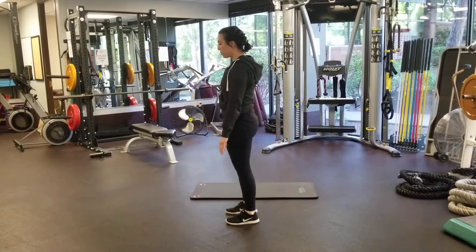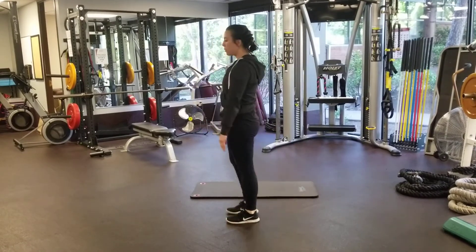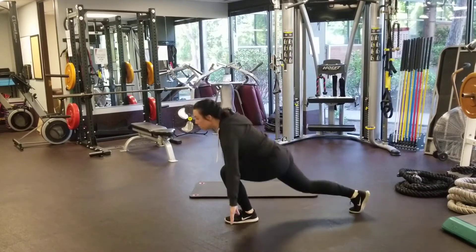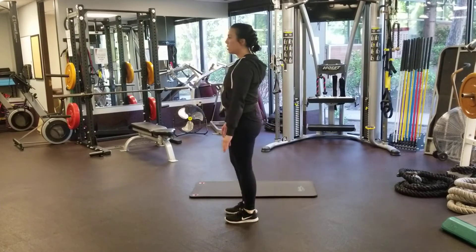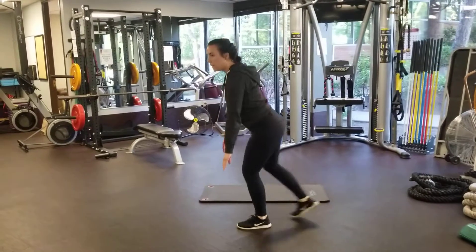Drive my leg forward. Touch the ground, squeeze the glute, drive the head forward. Trying to keep my back straight as well, not letting myself round over my leg.